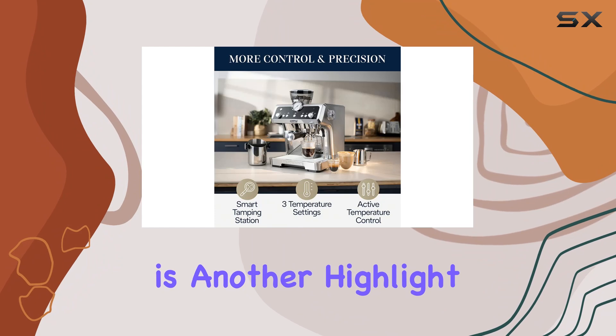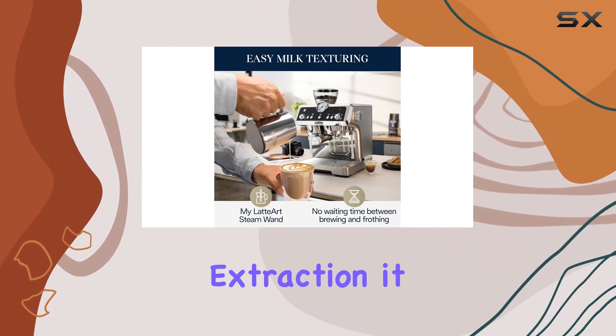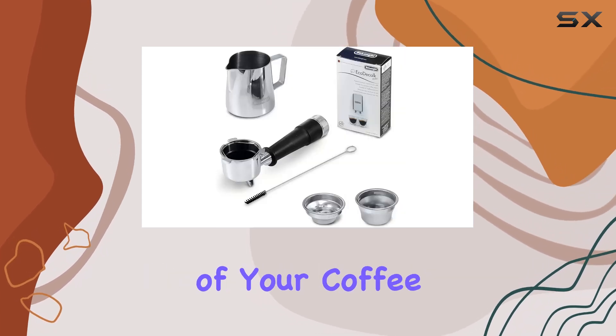Dynamic pre-infusion is another highlight of this machine. By consistently wetting the coffee grounds evenly before extraction, it ensures that you get the right extraction every time, unlocking the full potential of your coffee beans.